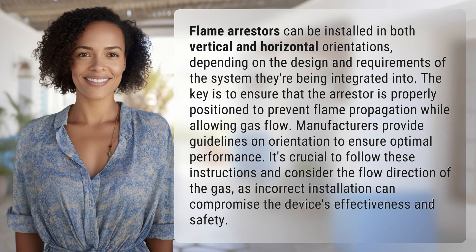Flame arresters can be installed in both vertical and horizontal orientations, depending on the design and requirements of the system they're being integrated into. The key is to ensure that the arrestor is properly positioned to prevent flame propagation while allowing gas flow. Manufacturers provide guidelines on orientation to ensure optimal performance.